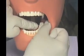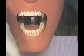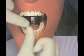Floss all contacts involved in placement of the dental dam. After using a template or stamp, mark on the dam the teeth to be isolated. Correctly punch the marked dam according to the teeth to be isolated. Be sure to use the correct size of punch hole for the specific tooth.